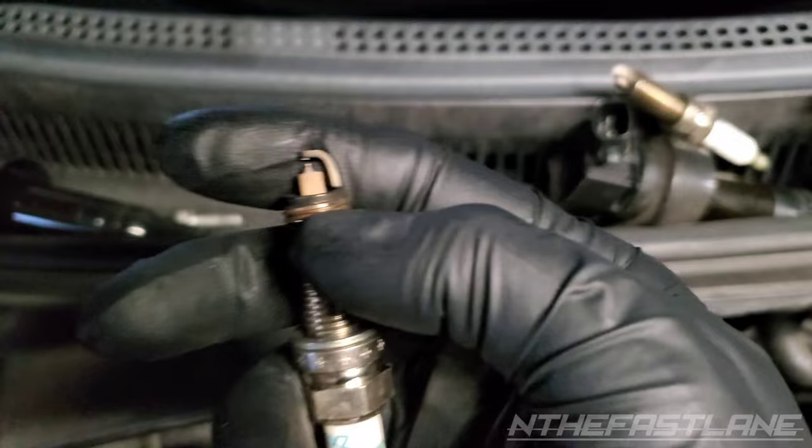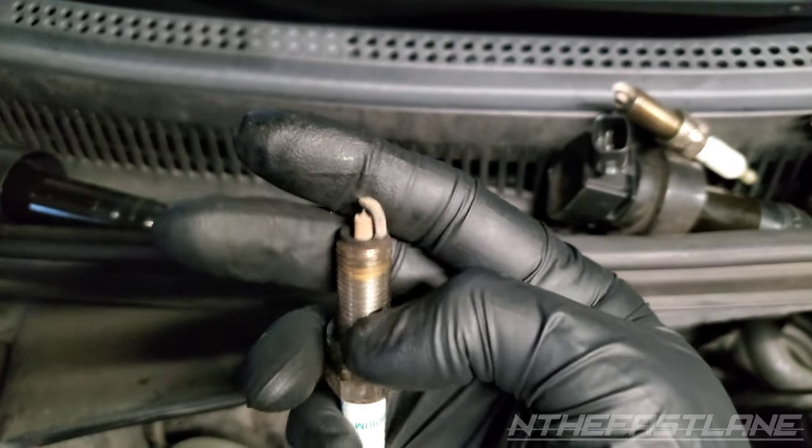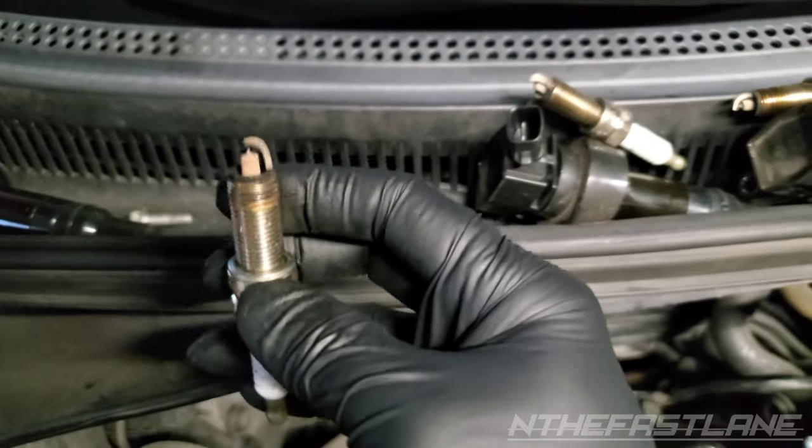The cathode is kind of tannish, and then right here on the bottom ring we get a little bit of soot — and that's all right. Running a little lean.